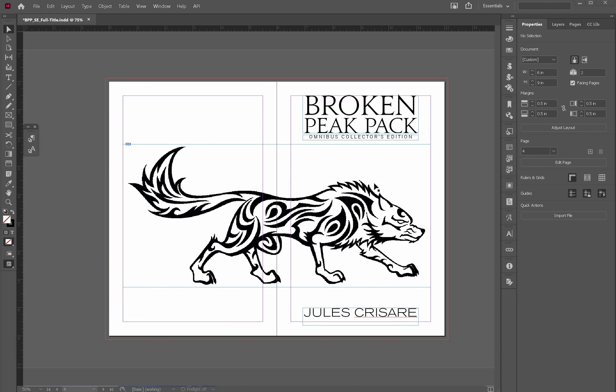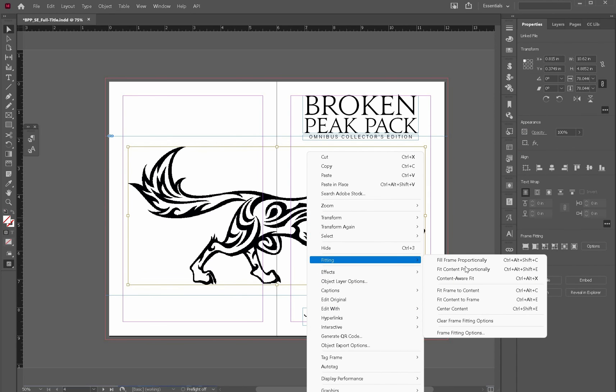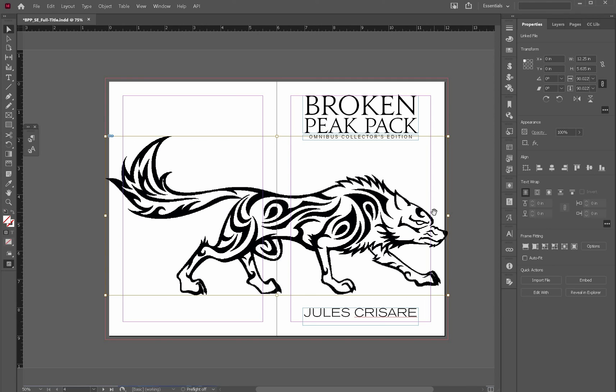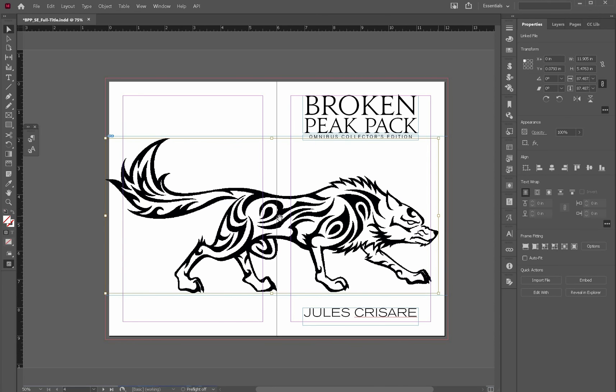What I'm going to do first is I have my image that I'm using, and this image is going across two pages. I'm going to decide how far across I want this image to go. I'm going to put it all the way to the bleed, but I don't want to lose his nose. So let's bring him in a little bit.